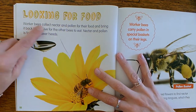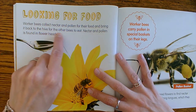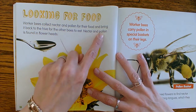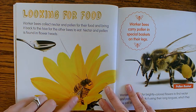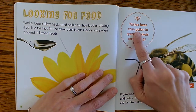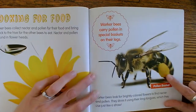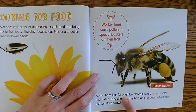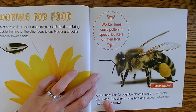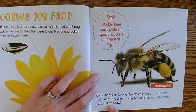Looking for food: worker bees collect nectar and pollen for their food and bring it back to the hive for the other bees to eat. Nectar and pollen is found in flower heads. Sometimes we see bees on flowers — now we know what they're doing. Worker bees carry pollen in special baskets on their legs. He's carrying a pollen basket on his leg. Worker bees look for brightly colored flowers to find nectar and pollen, and they drink it using their long tongues, which they use just like a straw.